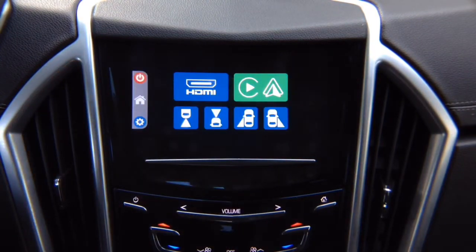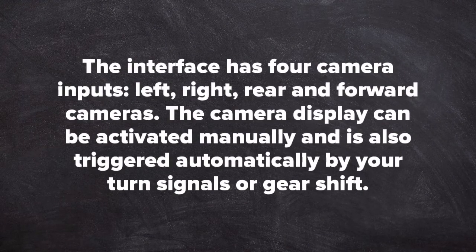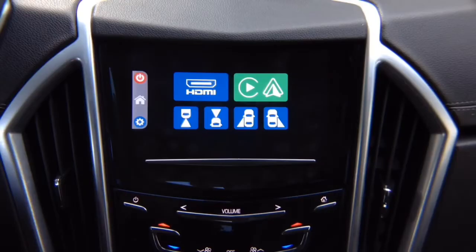This interface has four camera inputs: left, right, rear, and forward camera. The camera display can be activated manually and is also triggered automatically by your turn signals or gear shift. Let's show you how this works when you're driving — we'll exit out first.